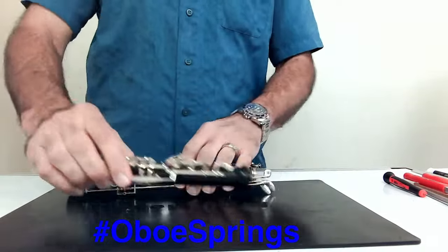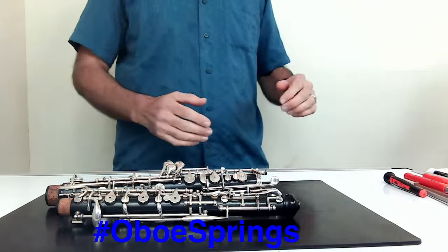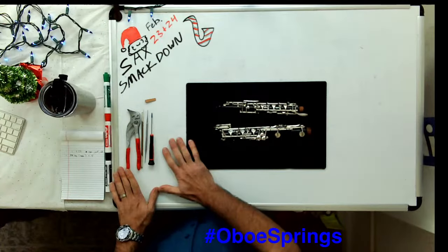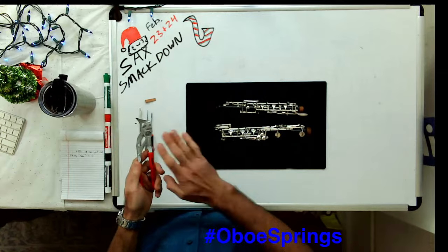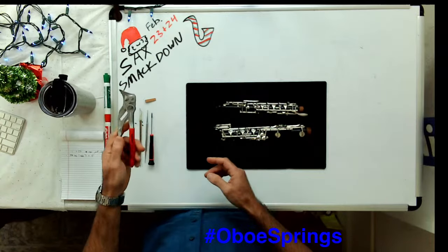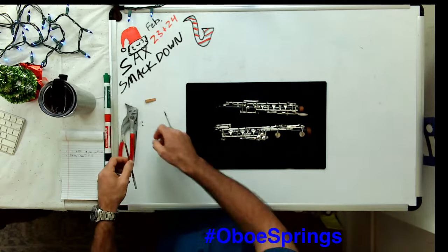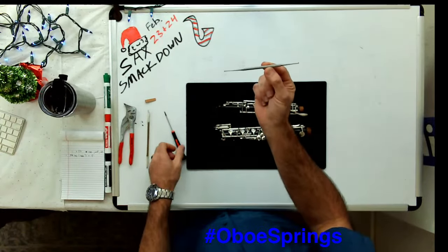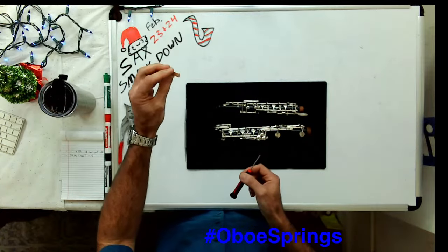We're going to start with the tools you need for this. You don't need very much, which is awesome — complex instrument, simple amount of tools. If you need to take the thing apart: a pair of little duckbill pliers, just for checking everything over a feeler gauge, a spring hook — which is going to be the most important thing for this procedure — a screwdriver, and a little wooden wedge.